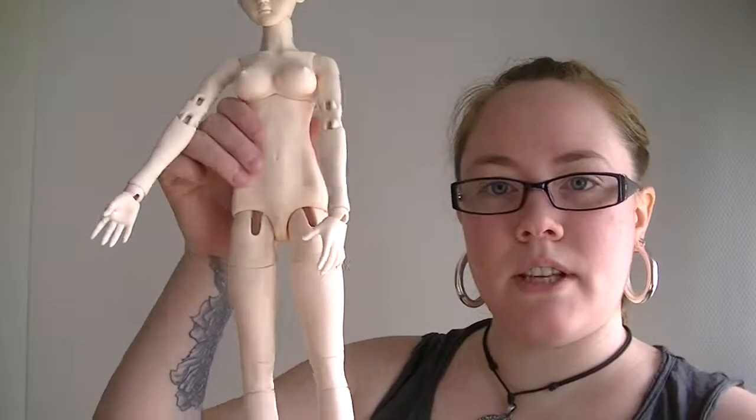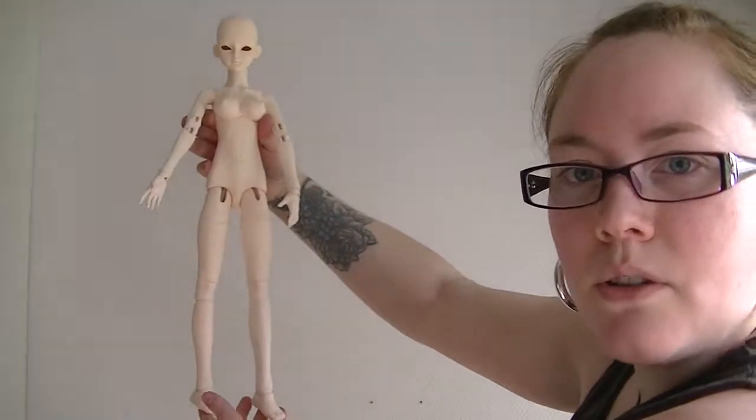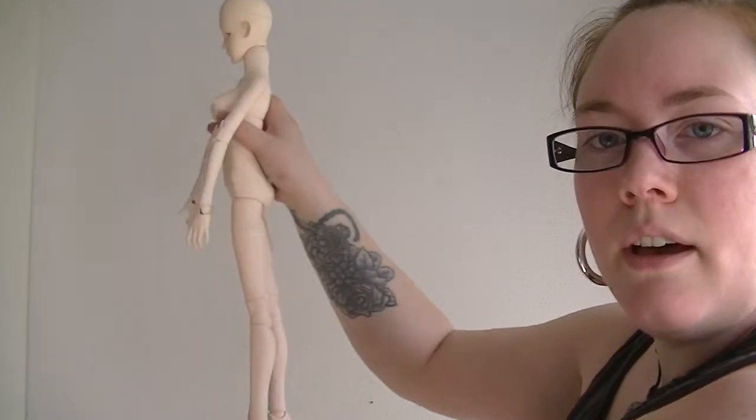Doll nudity, be warned. So here is the body. It's quite tall for MSD actually, compared to minifits and stuff like that. I think this is 45cm, if I'm not mistaken, or something like that.